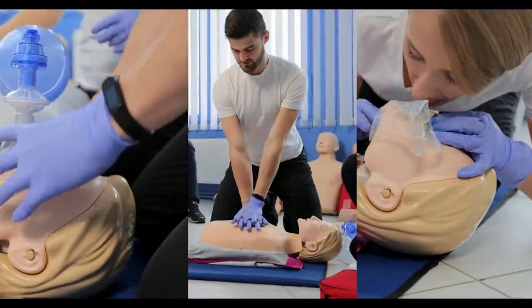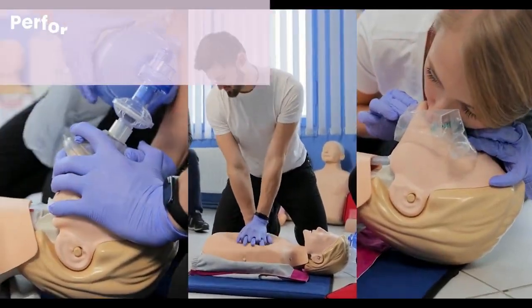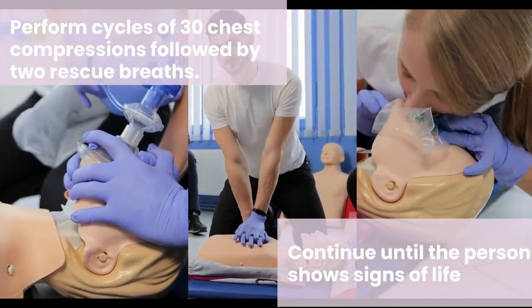5. Continue cycles of compressions and breaths. Perform cycles of 30 chest compressions followed by two rescue breaths. Continue until the person shows signs of life.